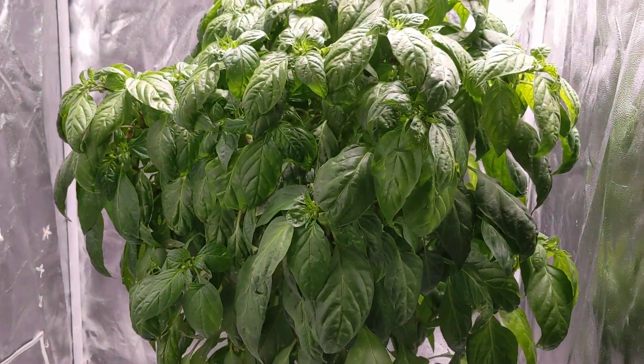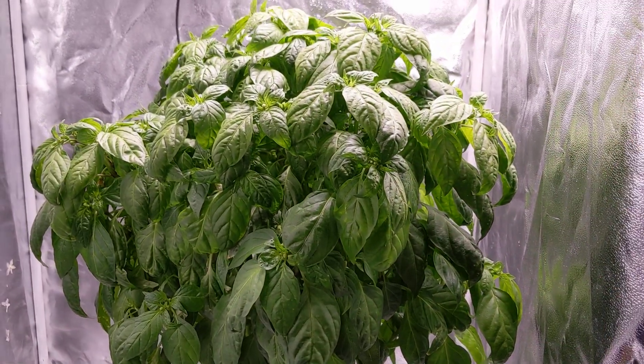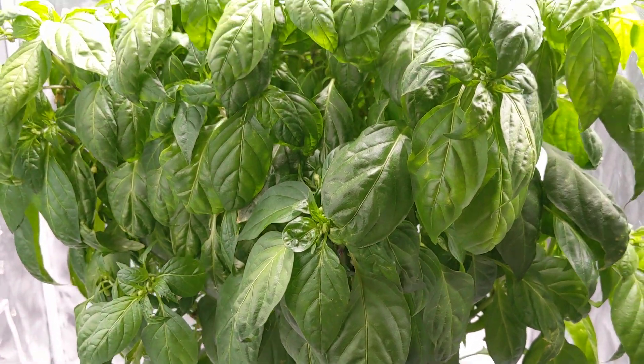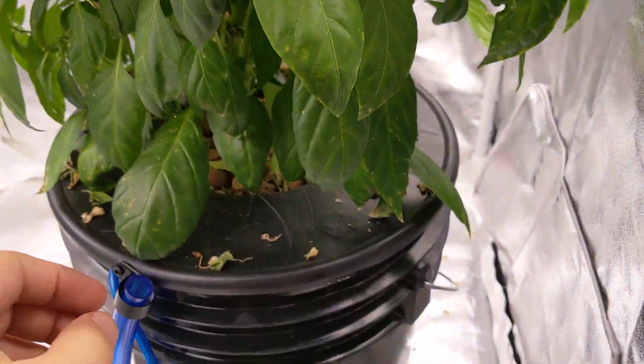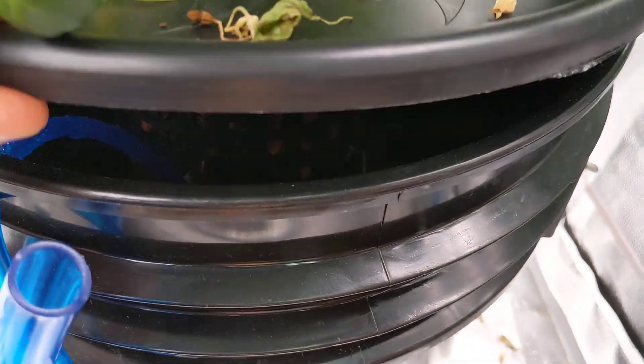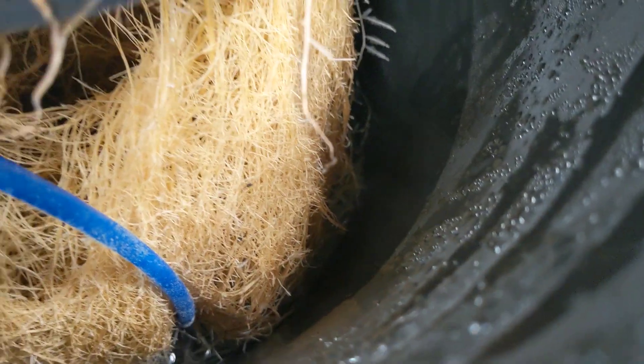That makes sense with how large this plant is getting — it's basically 20 inches tall by 16 inches wide, so it's really big and consuming quite a bit of nutrients. I'll lift it up to show you the root system. You can see beautiful healthy white roots, and the walls of the container show water and condensation all over the place, so the air bubbles and pump are doing really well.